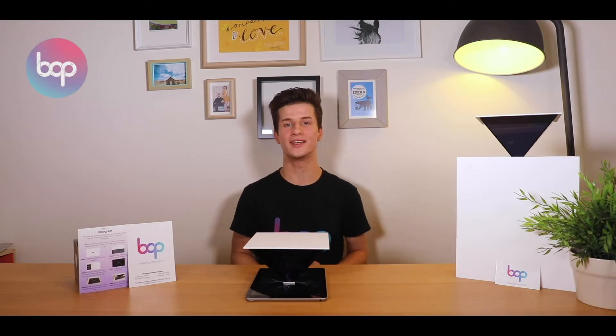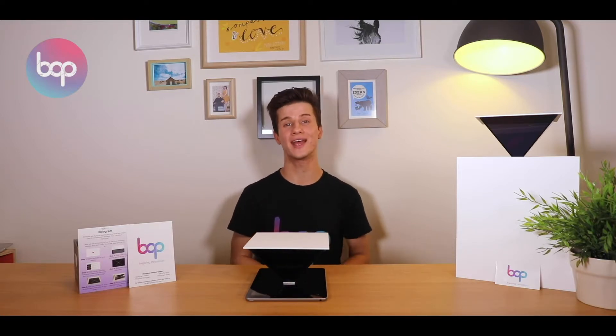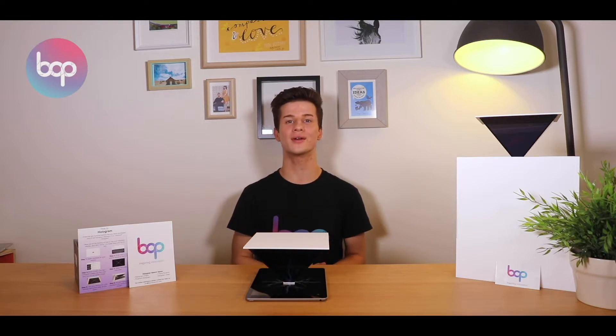We're seeing Qin Shi Huangdi, the ancient Chinese emperor, come back to life and tell people about what it was like during his ruling. We also love seeing it being used in biology with animals being projected in the hologram. We're also working to use it in chemistry, with some teachers filming potentially dangerous chemical reactions and projecting that in the hologram for all of their students to see.